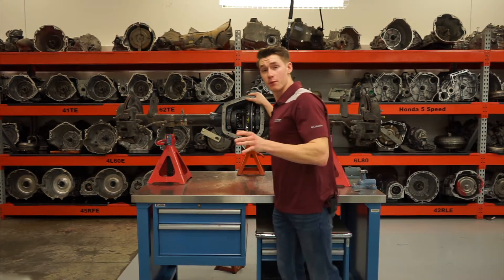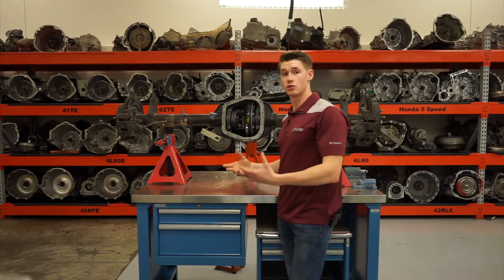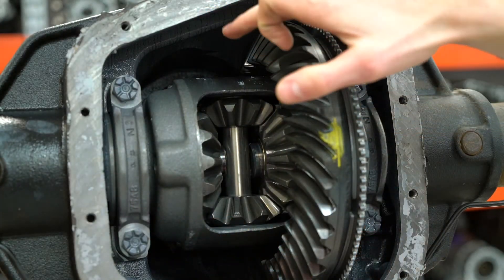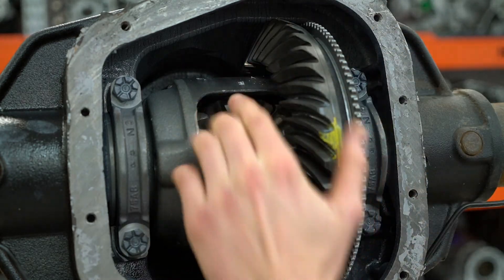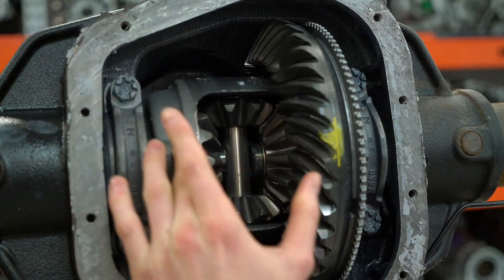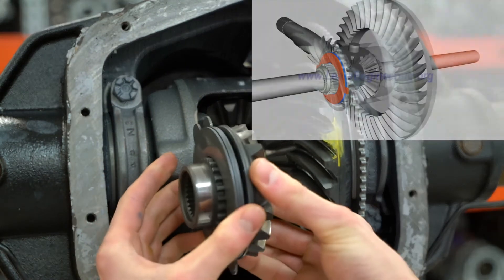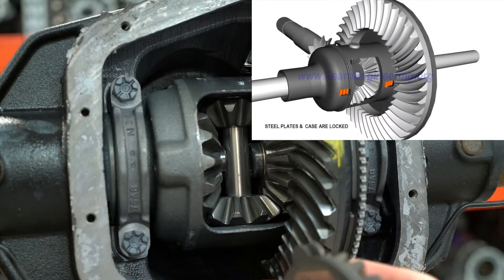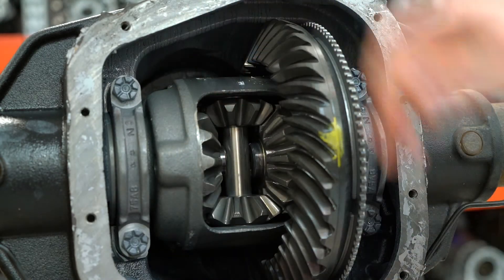Before I go over the operation of the clutch type limited slip, let me quickly go over the construction of the limited slip. So like a normal differential, you're going to have your pinion gear tucked away back there turning this ring gear, which turns the differential case, and then on a limited slip differential, our differential case has this clutch pack — as you can see here — tucked right into the differential case that connects directly to the side gear and to the spider gear on top there.